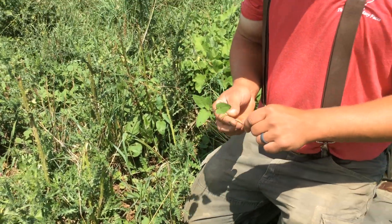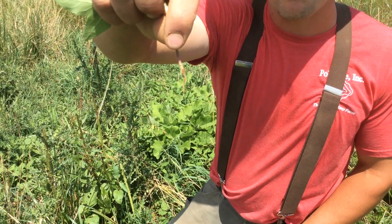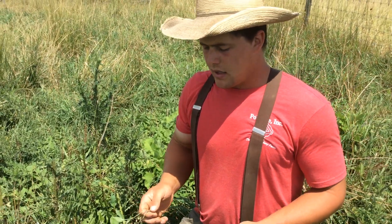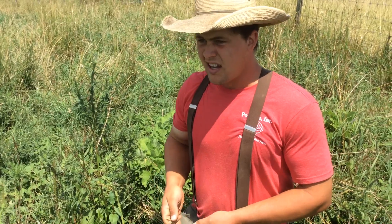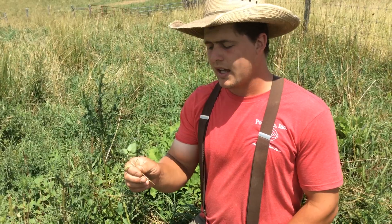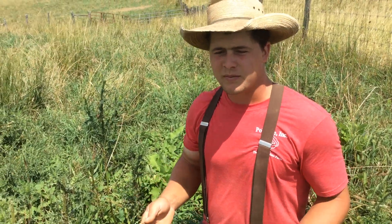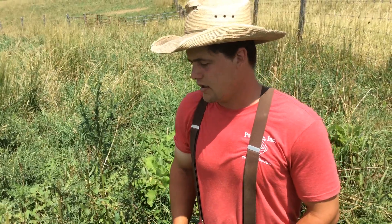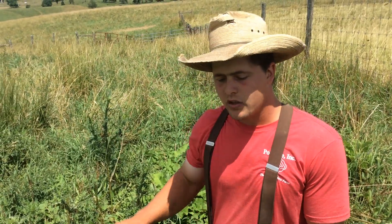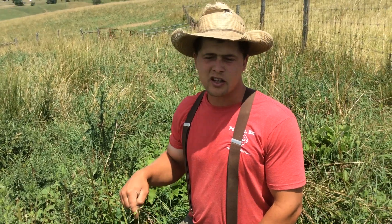All of these weeds have a root that looks like a taproot. What a taproot does is go into the ground and open up a big hole for itself. Then that plant will die, the root will rot out, and leave a hole. That breaks up the soil, aerates it, and allows oxygen and water to get in. So what these weeds are doing is fixing my soil.